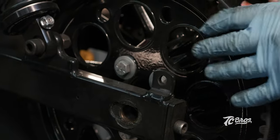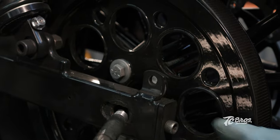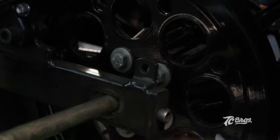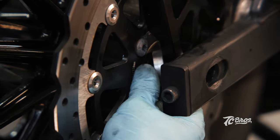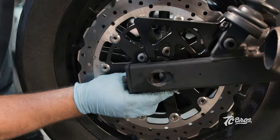We're going to go ahead and get our rear axle in there — dab some grease, go ahead and get our factory spacer in over here, get our belt drive on, go ahead and get our axle through and get all lined up. On the radial side we're going to use our factory spacer along with the spacer that TC Bros provides you with the kit. We'll get those slid in here — it's not going to be easy.